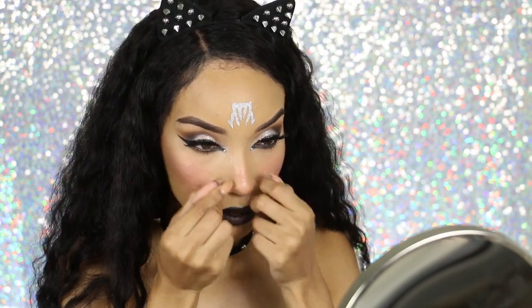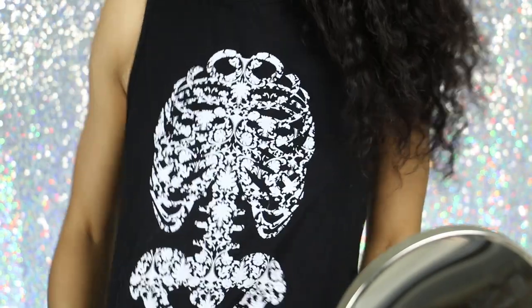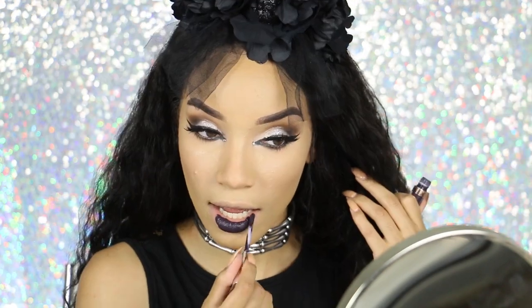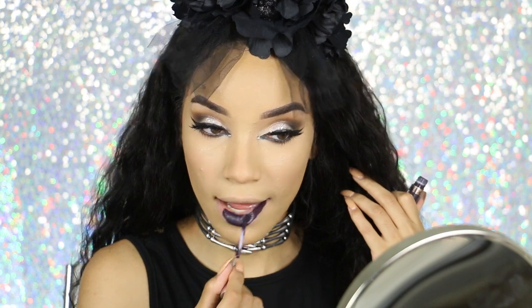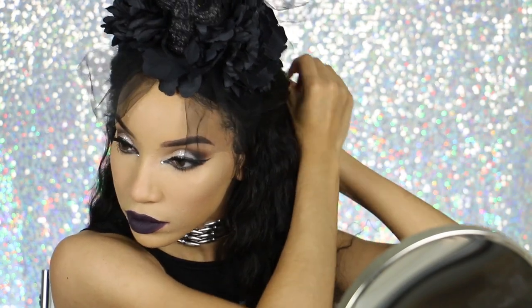This last costume is for if you don't know what you want to be but you want something spooky — you can always go for the classic skeleton. First I'm taking off all of my kitty cat accessories and changing into my skeleton shirt, which is also from Icing, then covering up some of that extra blush with foundation. I'm also taking off my lipstick. The accessories for this costume are a really cool skull headpiece and a super awesome silver bone choker, all from Icing — I'll have the links down below. Then I'm applying a very dark purple liquid lipstick and pinning my hair back to do something a little different.